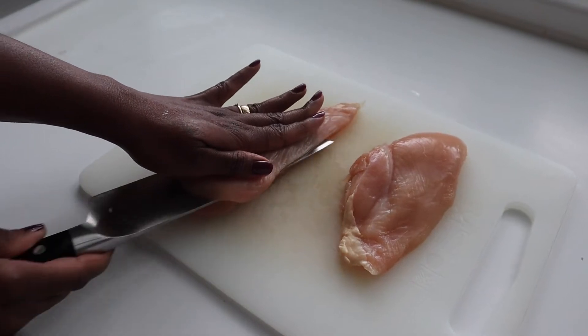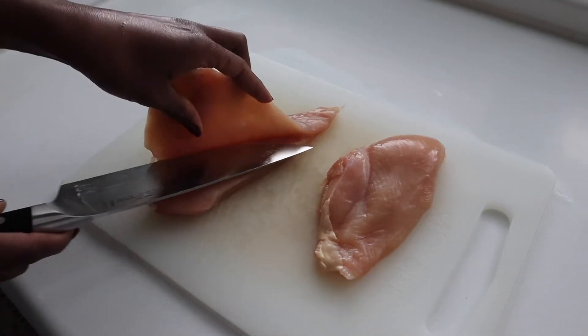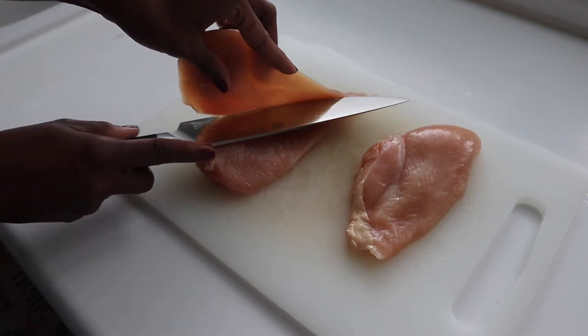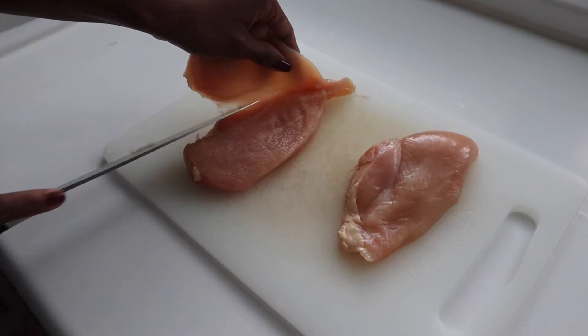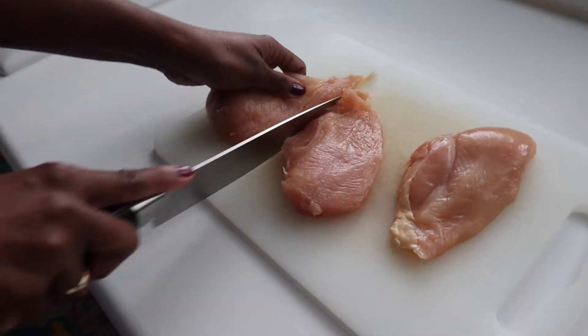To begin, I just have to show you real quick how I achieved that flat slice of chicken breast. I just put my hand on top of the chicken breast and I cut through it as thin as I can. If you don't get it thin enough, you can always use a meat pounder to just pound it and get it a bit flat.